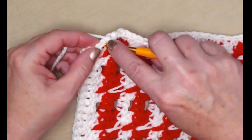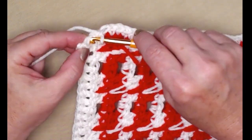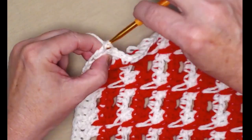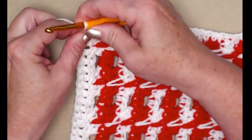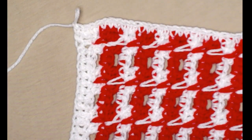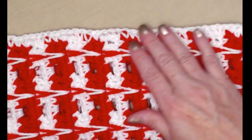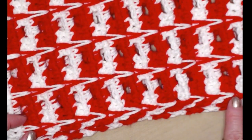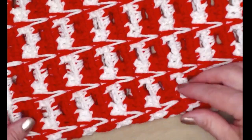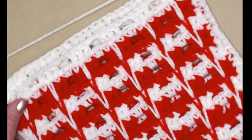When you reach the bottom where we started with our foundation double crochets, stitch right up to the edge, stitch a little chain one just to hold it, and clip that yarn to weave off. This is how the edge of your cowl will look. We're not going to do any stitching on the other end — it looks really nice as is. The next thing is to join the two ends of our cowl together.